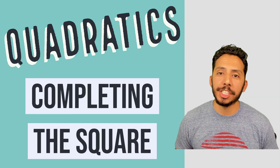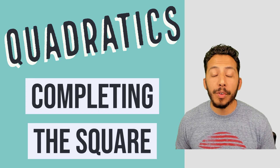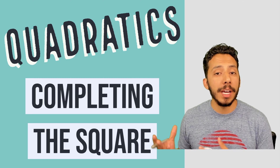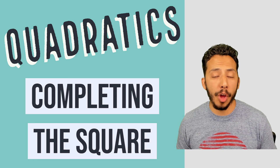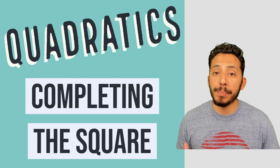Hey everyone, it's that Math Magician. In this video we're going to take a look at a new method for helping us solve a quadratic equation. That method is called completing the square, and what's really nice about completing the square is that it's going to allow us to solve a quadratic equation when we can't use the box and diamond method.